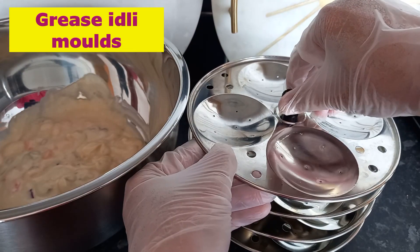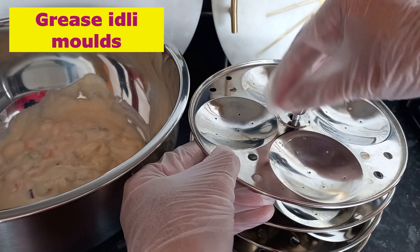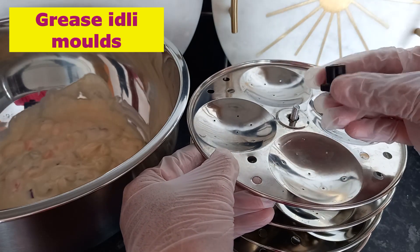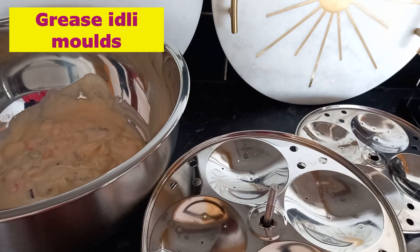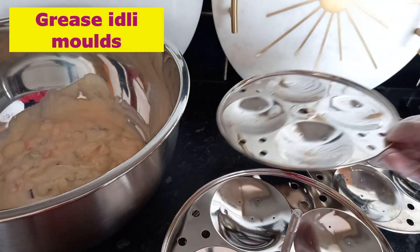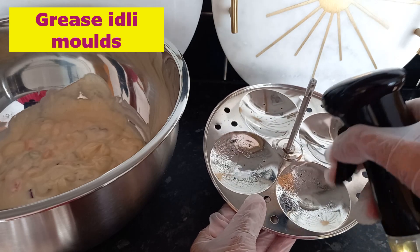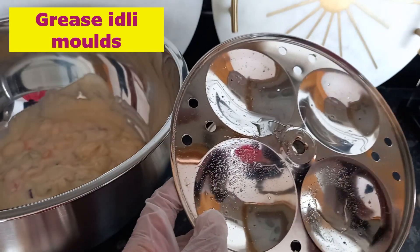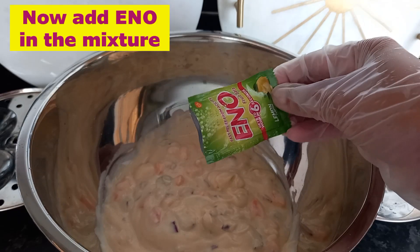I have this idli mold — I bought it from Amazon, it's not very expensive, and you can find it at any Asian shop as well. Now we need to grease the idli molds. I'm using an oil spray, but you can use any type of brush to grease the mold. I don't want the idli to stick.